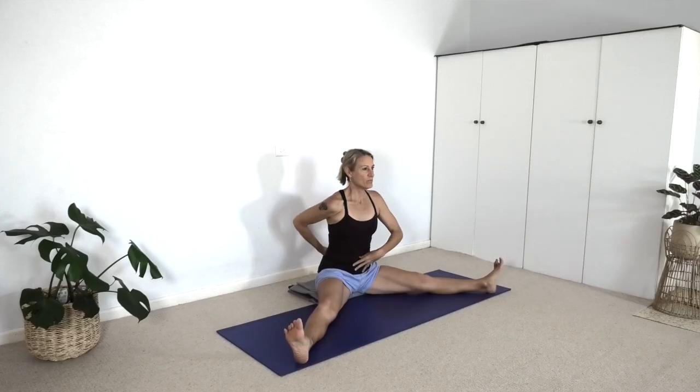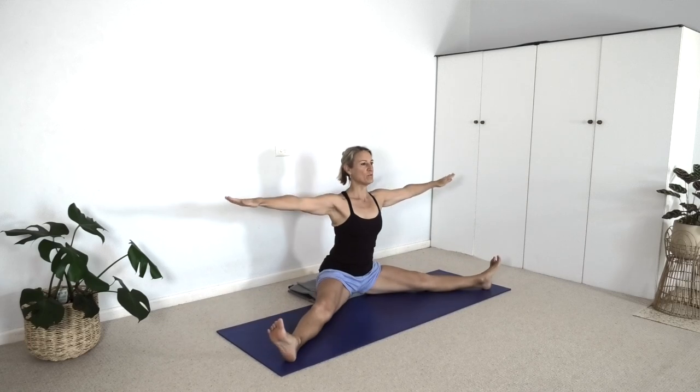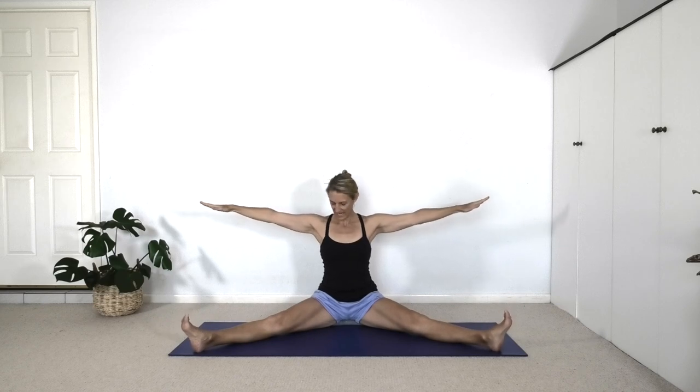Inhale. Exhale — arms and legs wide. Make sure you maintain that lift in the lumbar. Inhale. Exhale — arms and legs back to Dandasana. Inhale. Exhale — Upavishta Konasana. Inhale. Exhale. Have a look at your knees. Are they rolling out? Are they rolling in? Can you keep the kneecaps and toes facing the ceiling? Inhale. Exhale — Dandasana.